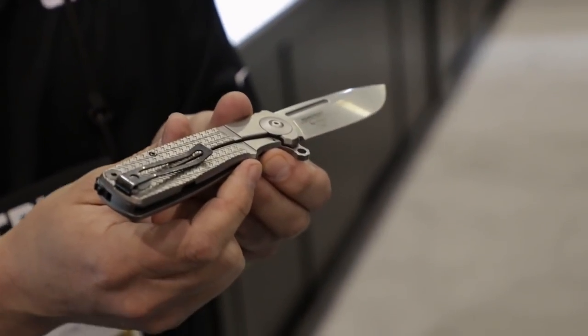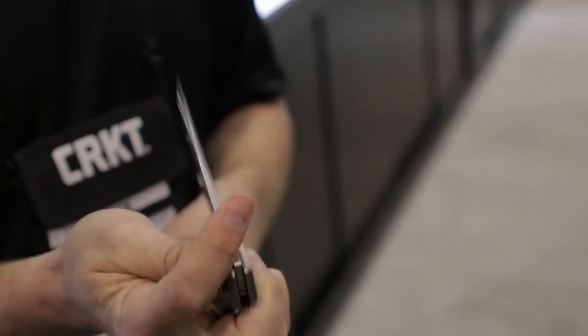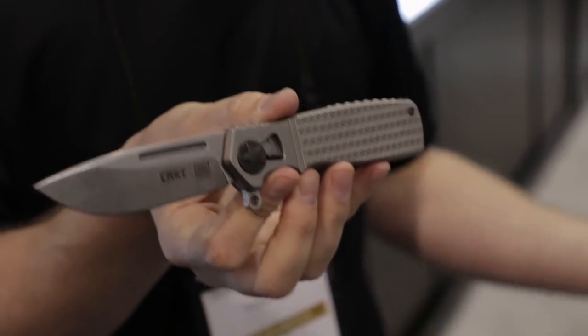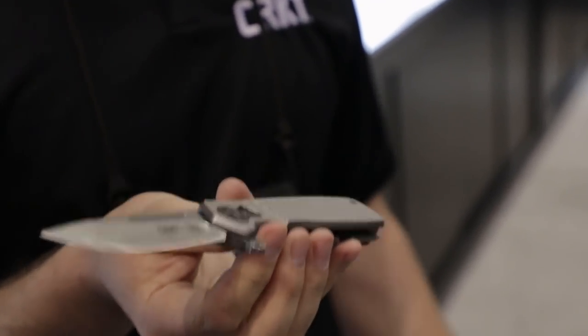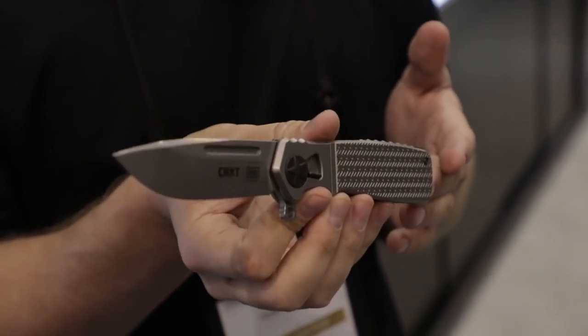We switched to a frame lock on this model as well, so it's a little bit simpler to get it around and closed. Still the same great action — a cool Ken Onion piece. Always fun coming out with new Ken pieces for us. We're really excited about this and happy that we've made it to our 25th anniversary.